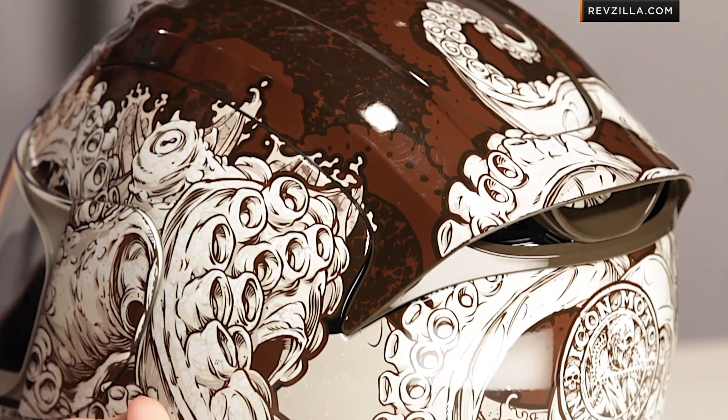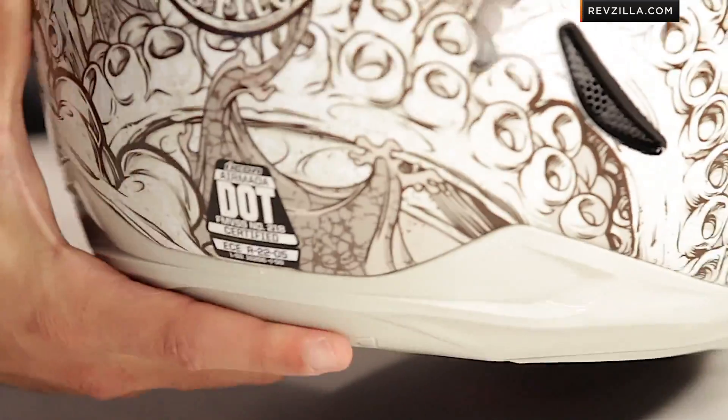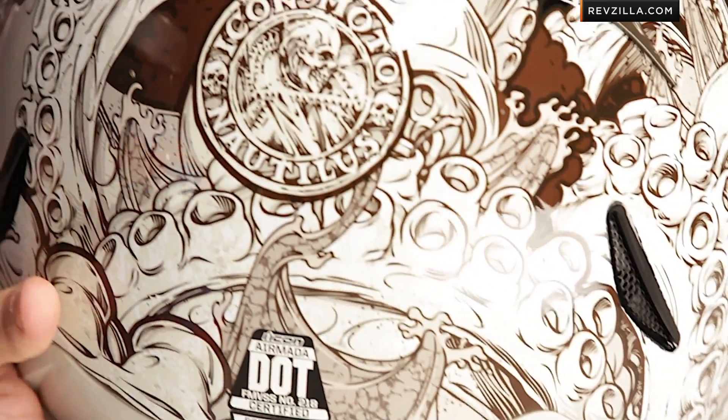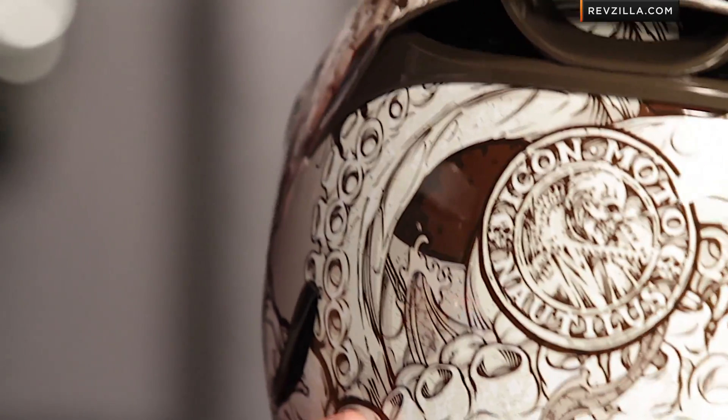If you dive in here on the helmet itself, you can see a lot of the detail. I like that Icon spends a lot of time on the detail in their helmets. Gnarly squid — it's an attack squid. It's not wood-grilled with a side of spicy sauce. This is a gnarly squid attacking the boats. You can see on the back, as you scroll across, they have a different level of texture on the tentacle. It's a gloss finish.